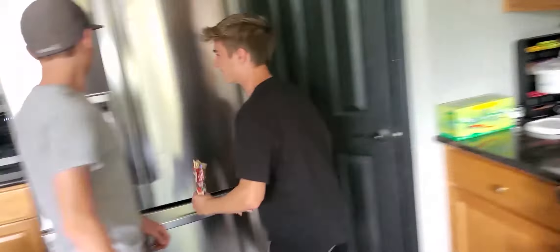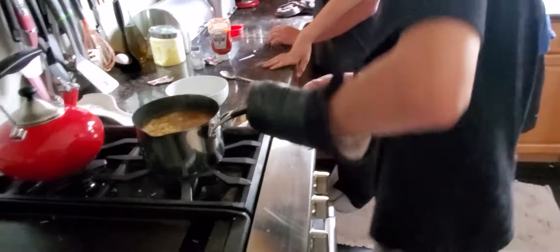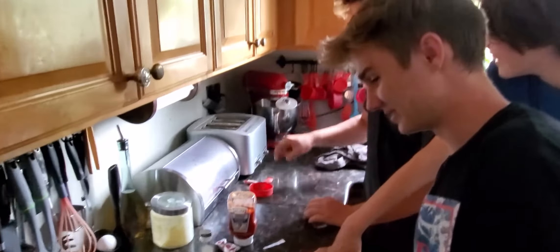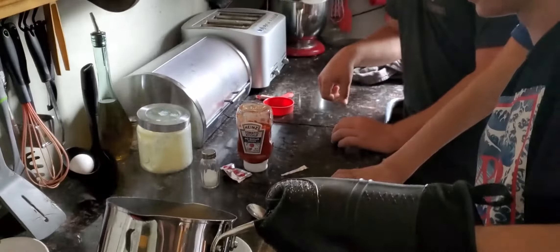We need to throw them in the microwave! No, no! That's your thawed! That's good enough! Stop messing with the toaster, Reno! Is it done? Are the noodles already good? Kinda. It's done.